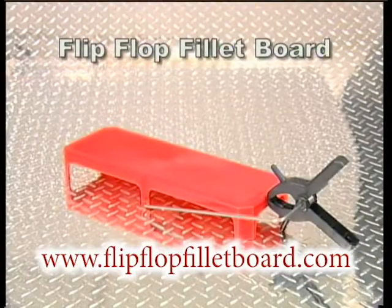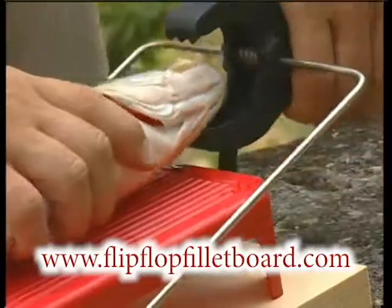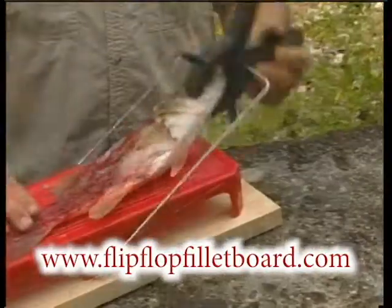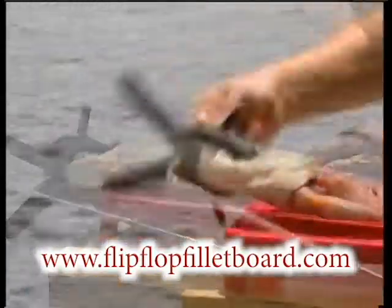Not only does the Flip-Flop Fillet Board give you a steady surface to work from, its sturdy clamp has teeth to hold the fish tight. Then when one side is cleaned, just flip it over and clean the other. There's no need to reclamp the fish or rotate the board.